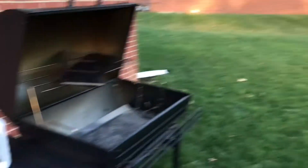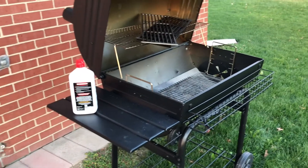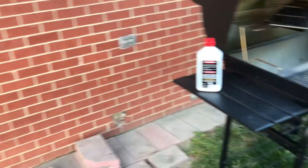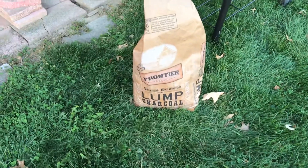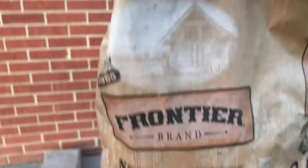What is going on guys, thank you so much for checking out the video. Since you clicked this video, you might as well click that subscribe button. I get a lot of questions about how to grill, so this video is how to grill.